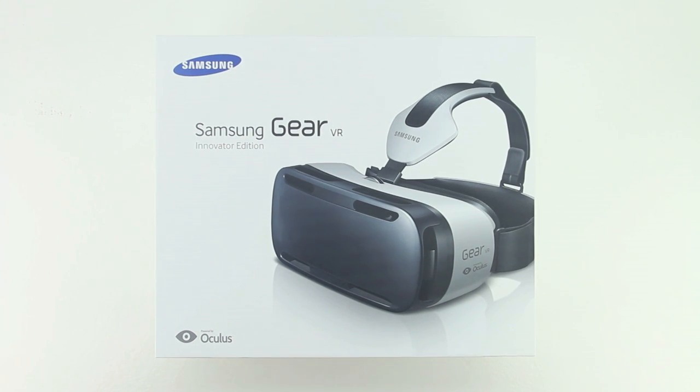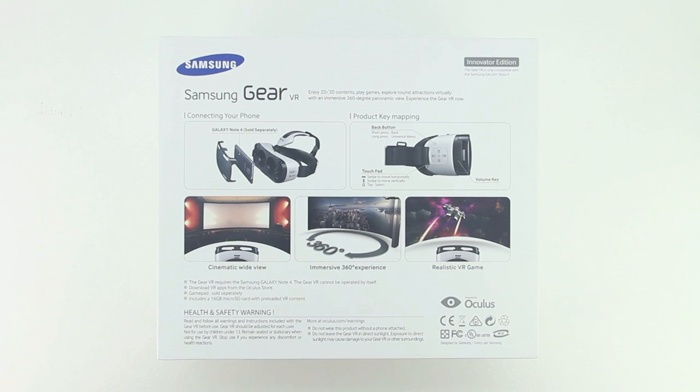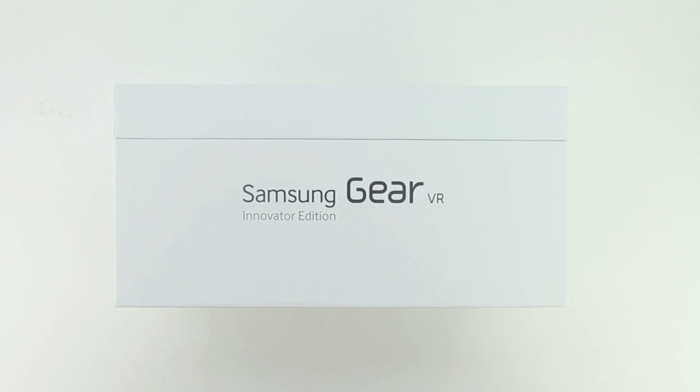First off we get a very nice presentation from Samsung. We have an image of the Gear VR headset itself, Samsung branding in the top left hand corner of the box, and powered by Oculus on the bottom left hand corner. The back of the box gets us more familiar with some of the specific features, and the Gear VR requires the Samsung Galaxy Note 4 and will not operate by itself. The side of the box says Samsung Gear VR innovator edition.